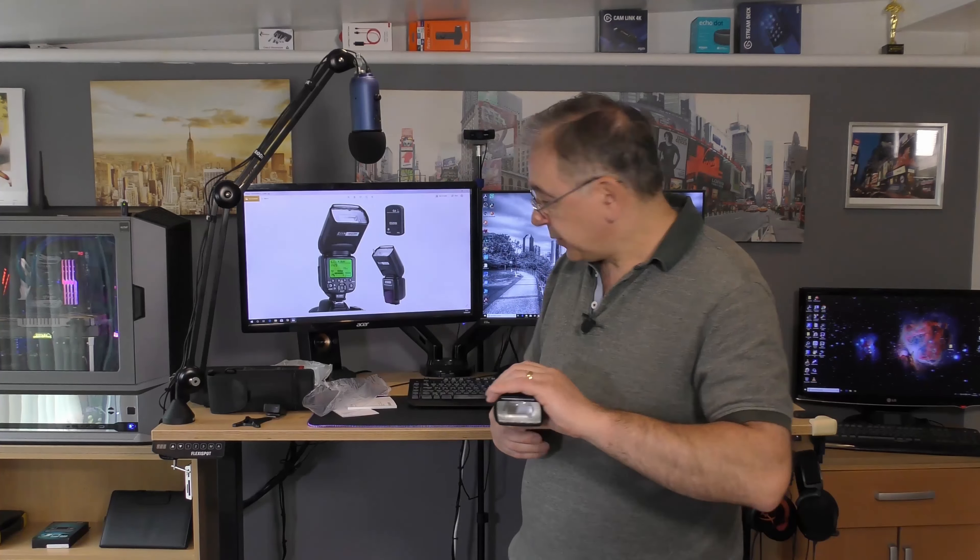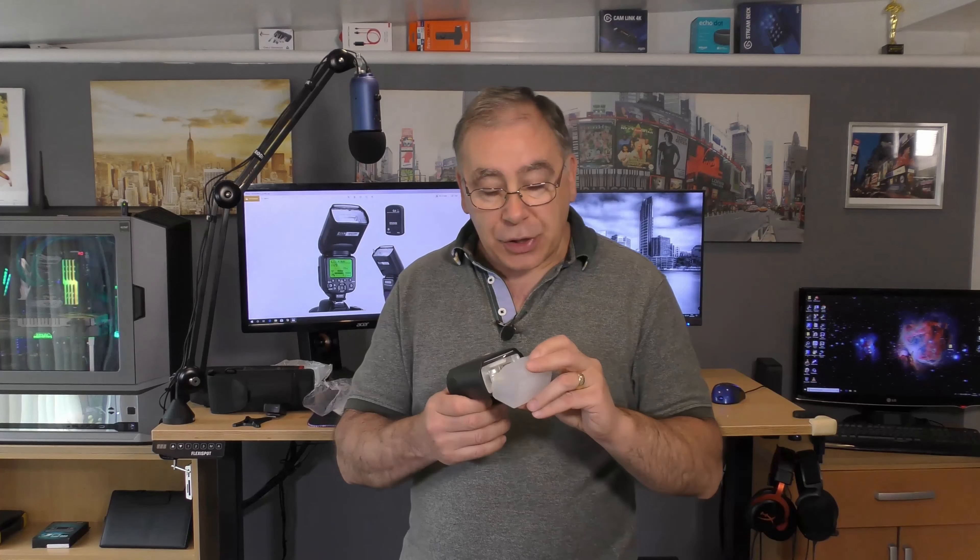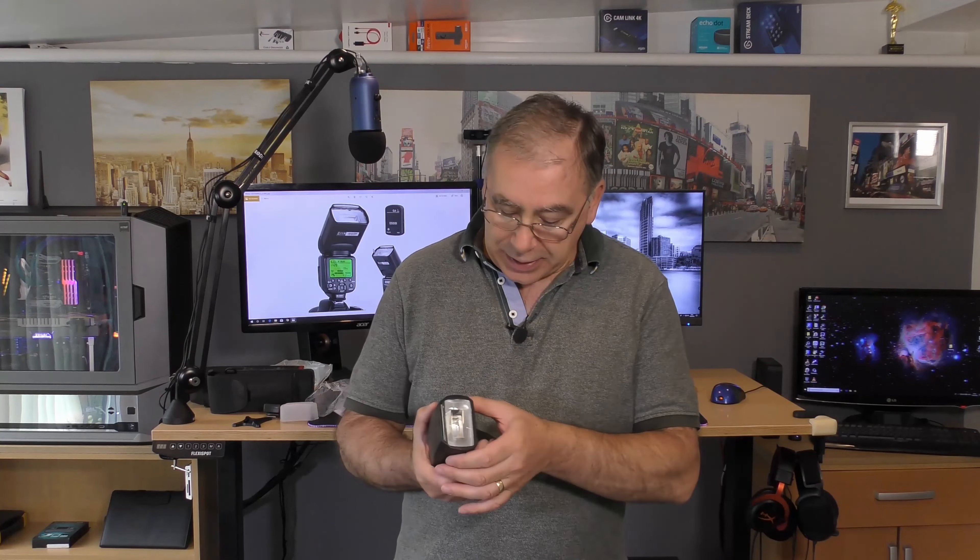The idea of the any-angle feature is - say you're indoors like now with a low ceiling - you don't want to point the light directly at the subject, because you're going to get some reflection. So you can bounce it off the walls or the ceiling and it will disperse the brightness slightly. You can also use the diffuser which will take the harshness off the light.